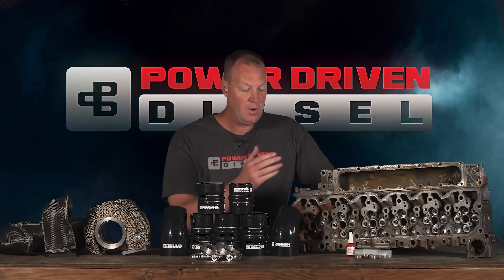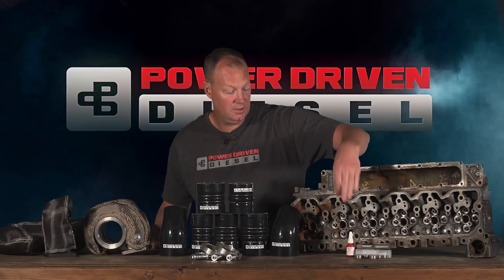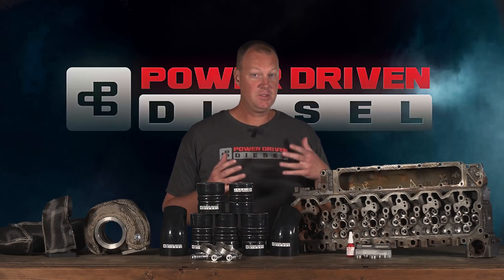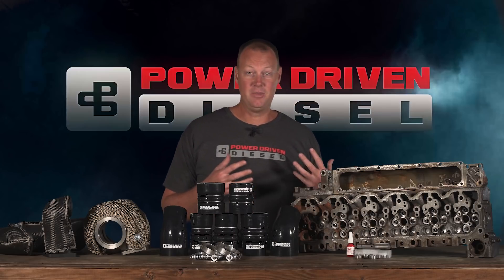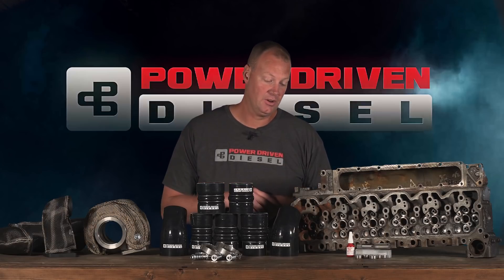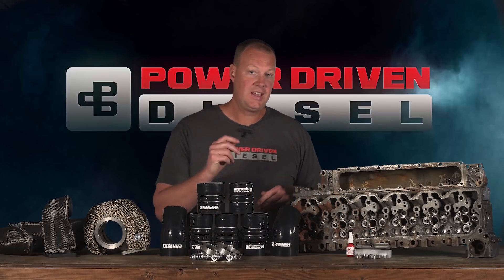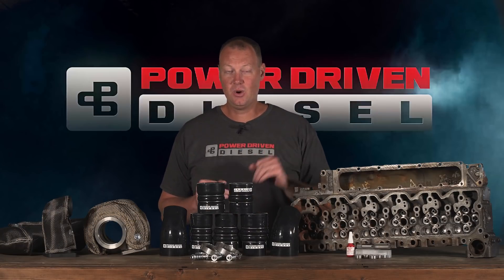This is a DIY kit you can do yourself. We send you the tap, the plugs, and the thread sealant. All of these freeze plugs are tapped and then you put the threaded pipe plug in with some sealant, and you don't have to worry about it coming out. Josh has done this in-frame on his trucks — it's difficult but possible, and a lot easier than replacing your engine. If you have a head off and are about to put it on, this is a very inexpensive thing to do that can save you a ton of money down the road.